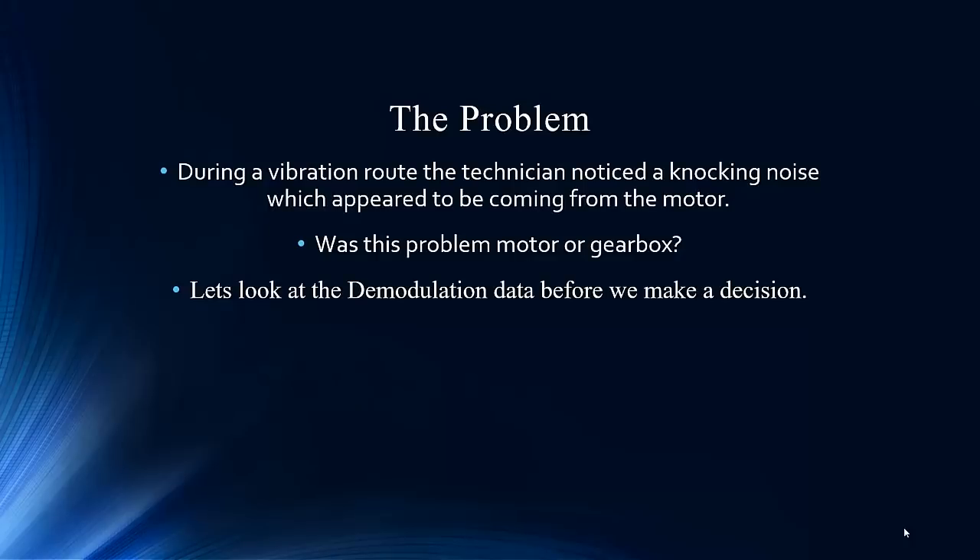This was during a vibration route when the technician noticed a knocking noise, which appeared to be coming from the motor. The classic question: is it the motor, the gearbox, or the drive? With our demodulation aspect of the software, we can dive into some of the mechanical elements that may be present in the circuit.